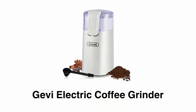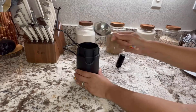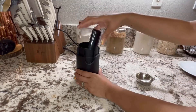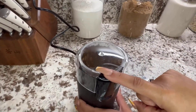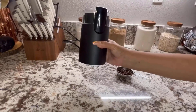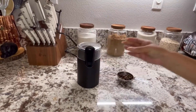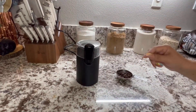Number three: Jevi Electric Coffee Grinder. This electric grinder has a 150-watt powerful motor that helps you grind your favorite coffee beans, peanuts, nuts, and more by simply pressing a button. It has a compact design so it can be placed at your home or in the office, enabling you to drink freshly ground coffee anytime.